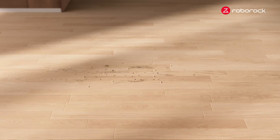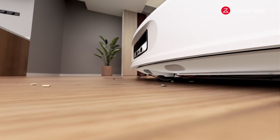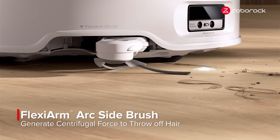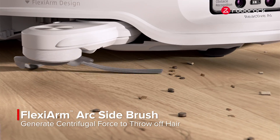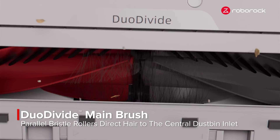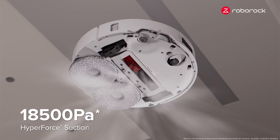Mission started. No worries — we have a dual anti-tangle system. First, the Flexa Arm Arc side brush uses centrifugal force to encourage hair into the inlet without getting tangled. Then, two parallel bristle rollers direct hair towards the central dustbin inlet. Last, the powerful suction swiftly removes it away.